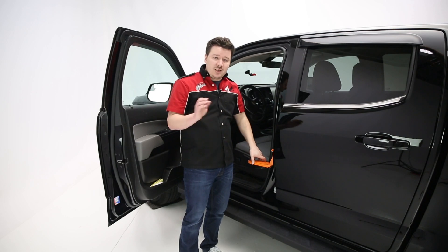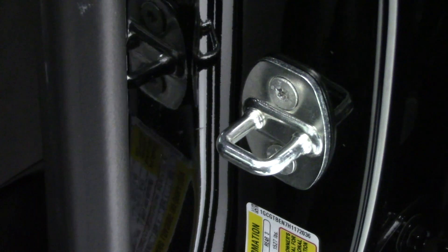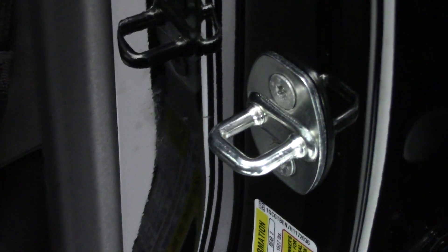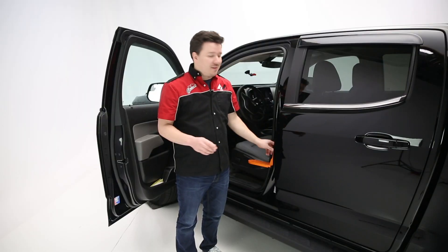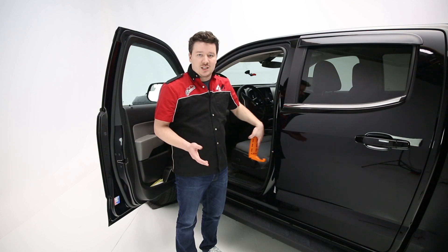Now this is very easy to use and it actually works. It's a universal fit for any application with a u-shaped latch. Most cases that will work for you, but there are a select few out there that do not follow that standard and don't have the u-shape, so just be aware of that when you select this for your own vehicle.